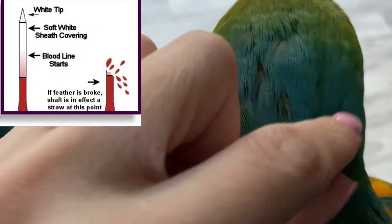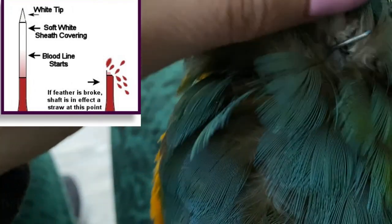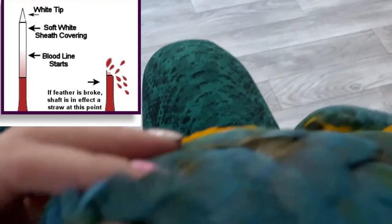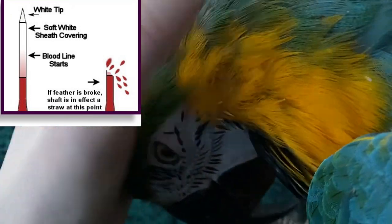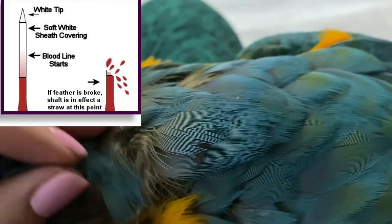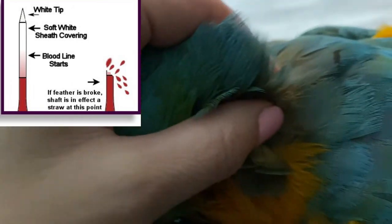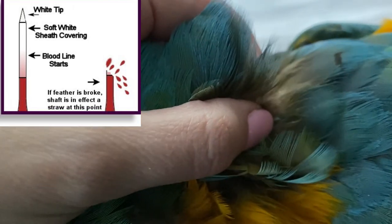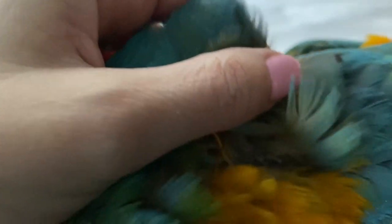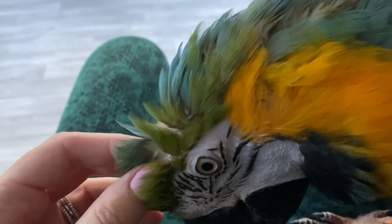That's something you want to be really careful about not touching, because it's super sensitive and painful. I've accidentally hit it and she's screamed, so you don't want to hit those. But the little ones — when there's no blood supply — I try to help: I just take my finger and I can help it along. So itchy!